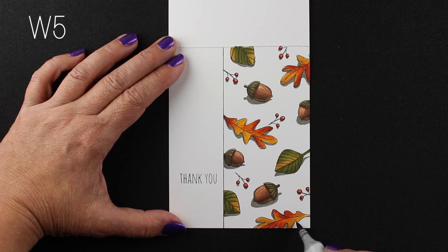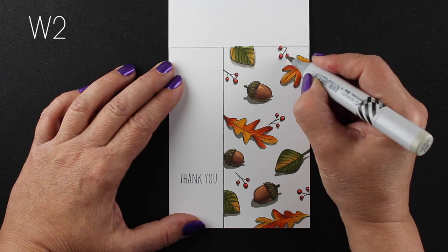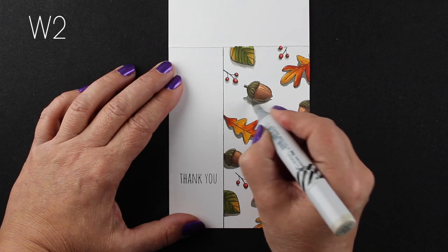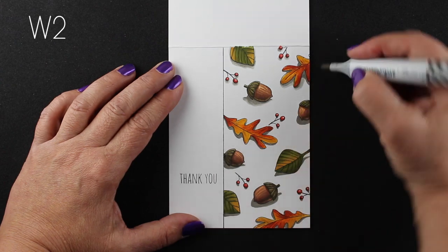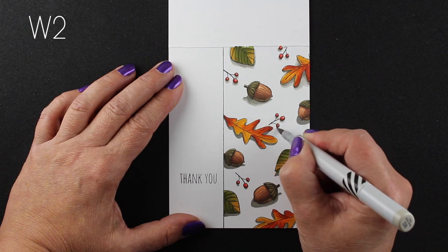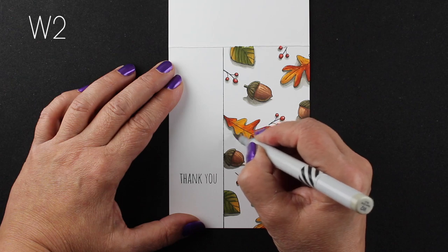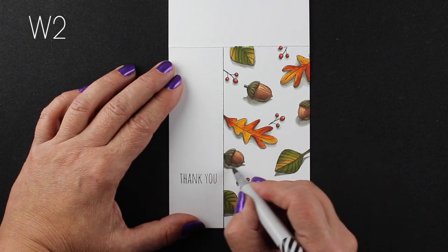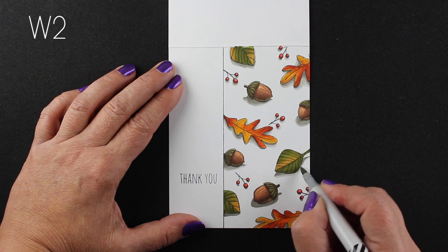Under the berries, I'm only putting a little dot of the darkest color right under the berries themselves. I'm going to put a final touch on it later when I do the shadow for the stems of the berries. But for right now, I just want to leave that really soft. So I'm taking my W2 and softening out those W5 shadows, stretching them a little bit further and just softening them. Because shadows sometimes are really hard and sometimes they're not. And it all depends on how strong the light is, how close the object is to the ground.